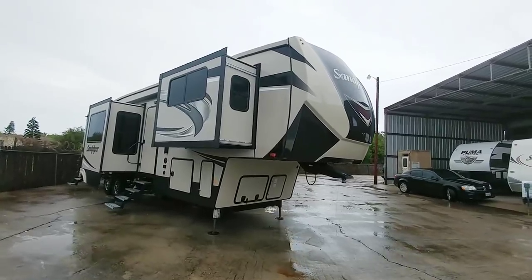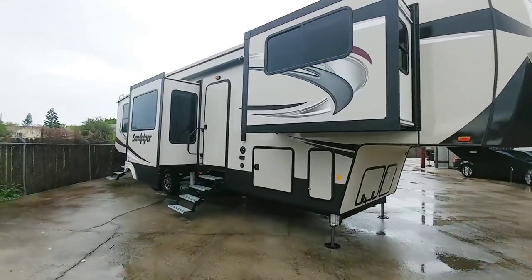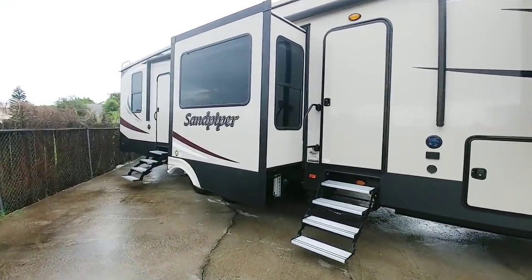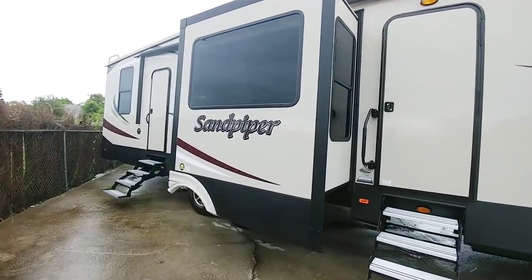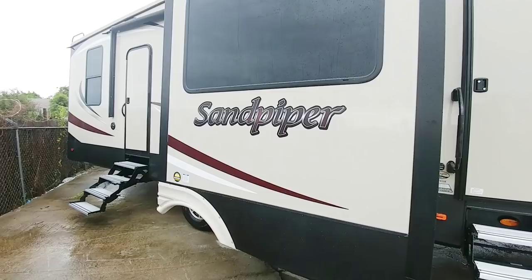What's going on guys? Seems like I'm never going to get a break from this rain. Anyways, we are looking at this Sandpiper 5th wheel today. A couple things I want to point out about this 5th wheel are some innovative changes that Sandpiper made in 2018 that I think a lot of people who are looking at this brand would really appreciate.